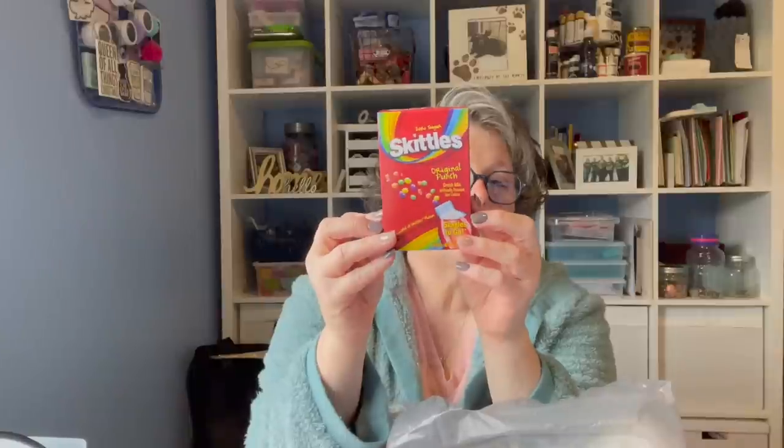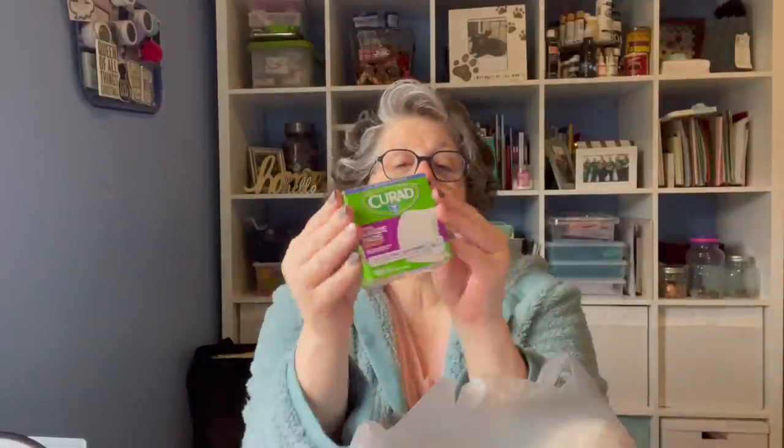I got another Jelly Belly in the cherry, and I got a Skittles — this one is Original Fruit Punch. I love the red. I got some Curad gauze pads, but I think they're going to be too small. I had stitches where they removed a pre-cancer, which came back but the boundaries were all clear — it's all gone, it's done. But I got a little infection going on in there, so my dermatologist wants me to keep it covered during the day and at nighttime I can let it air out.